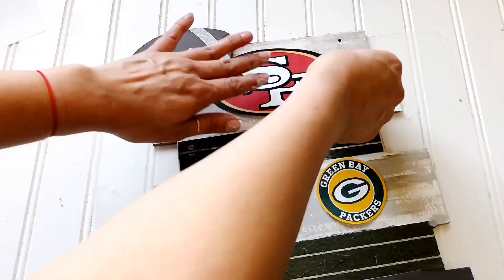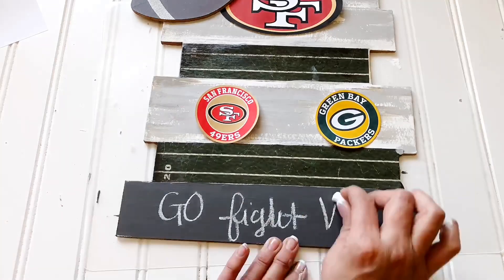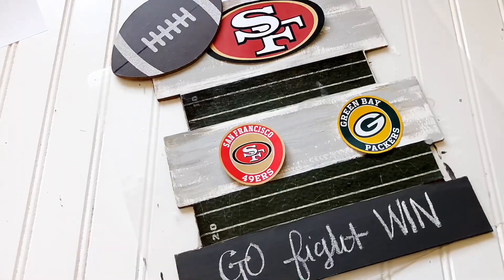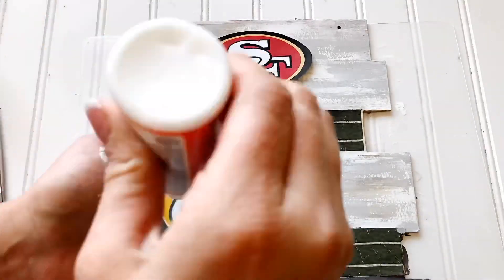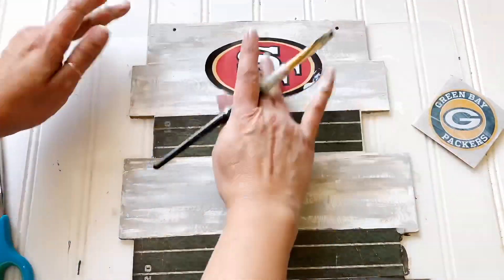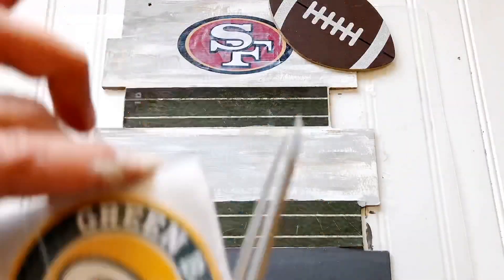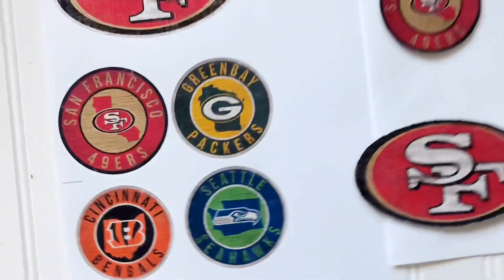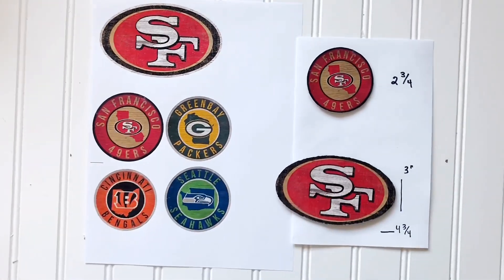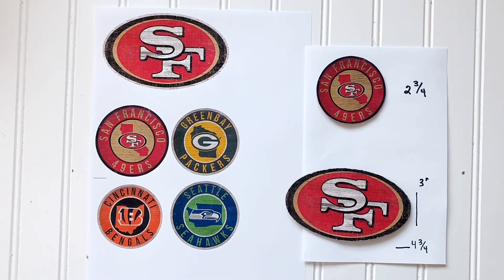I removed the football from the hanging sign and we're going to put it on that left-hand corner — actually you can put it wherever you like, I'm just trying to visualize how I want this to look. Then here comes the fun part: you're going to do your printing. Put your team name at the top, whether it's the Niners, the Packers, the Hawks, the Seahawks, or whoever. Print, cut, and mod podge. For the teams, you can do helmets, square shapes, or oval shapes — it just depends on your preference.